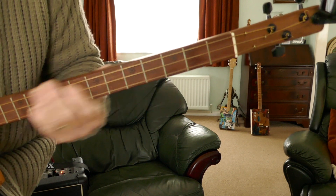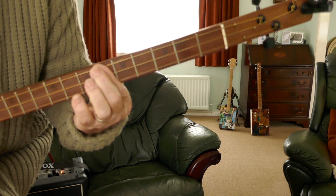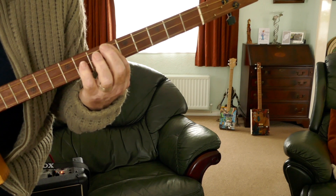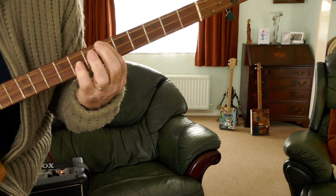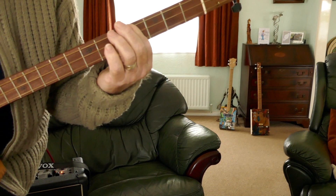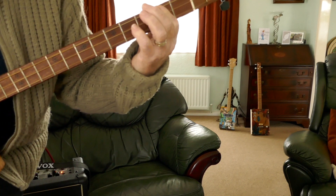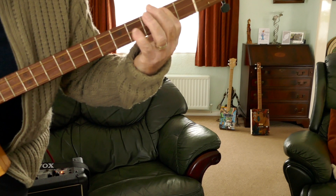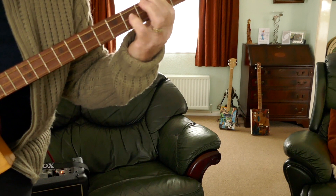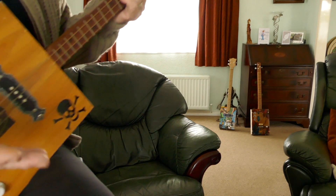Here we are at the close-up. The C-sharp is down on the sixth fret, and all I'm doing is hitting the middle string on the eighth fret - just hammering on. Then when I drop down to the B, it's the same thing. And then to the A, same thing.